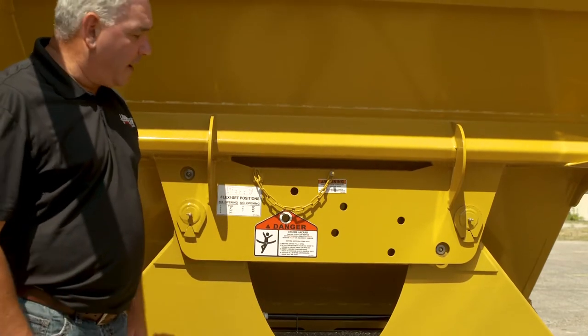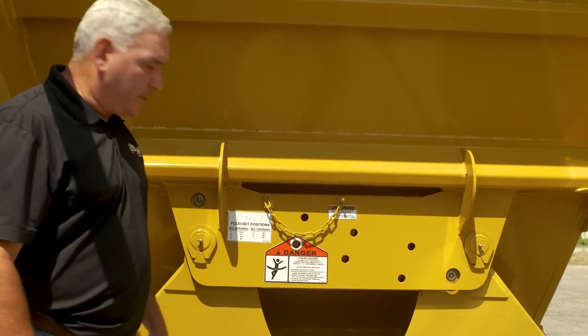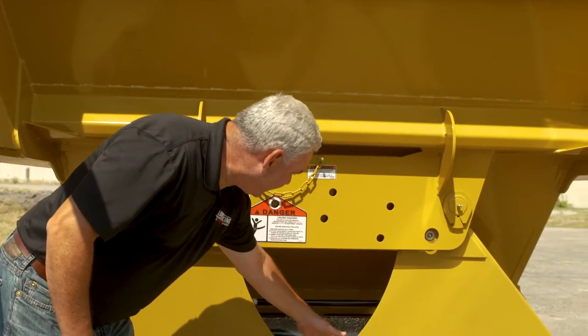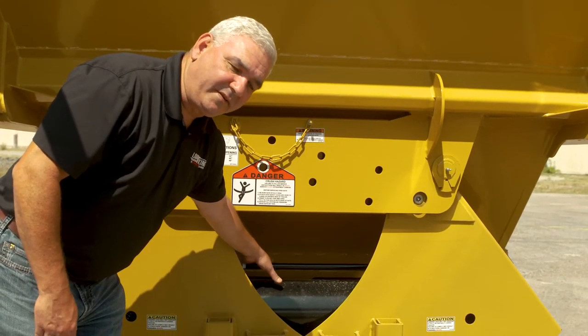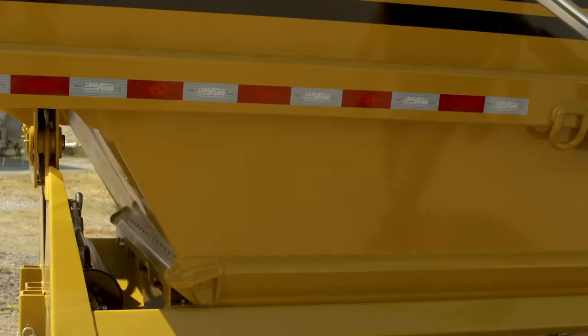You can leave the gates in one spot, or use the infinite gate control, which we'll continue to talk about as we move through the trailer. You can see the cylinder is protected behind the gates. And behind there is the lower hopper extension, which is a bolt-on option that we put on all our stock trailers.